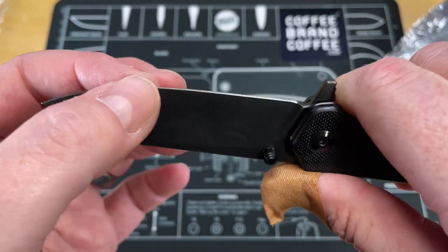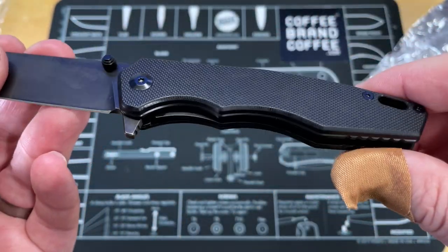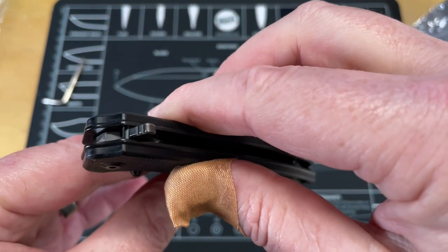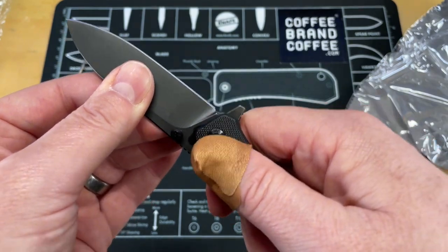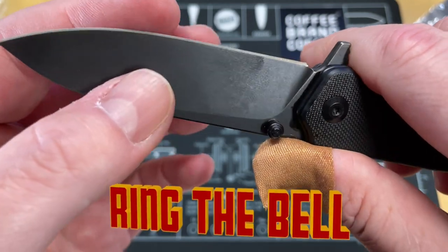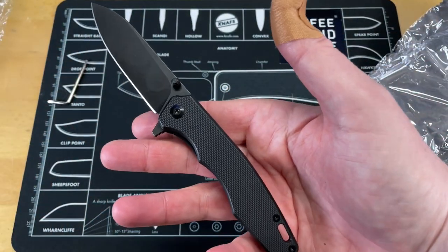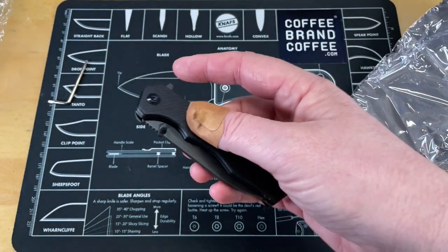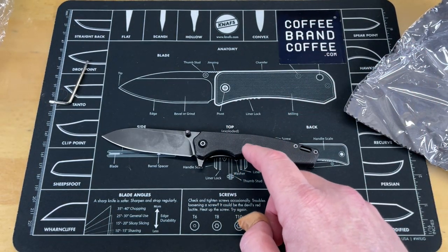Nice narrow blade done with what looks like a black PVD. We will probably take this apart, clean it up, and do a full video review of this. First day in pocket, but no blade play — no play this way. Fairly sharp. I think these are fairly budget; I'll put a link to them if you want to check them out yourself. I think this was like $38 or $39.